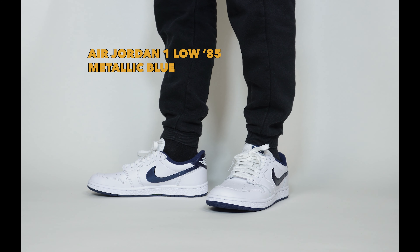The Jordan 1 to this day is still the Jordan brand shoe from 1 to 14 that came out with the most OG colorways. Michael Jordan himself didn't wear every single one of them, but there were a lot of them. This Jordan 1 Low that I'm reviewing is an OG colorway, but it's not the OG version of the Jordan 1 Low — it's a 1985 cut. Here's the Jordan 1 Low 85 Metallic Blue.